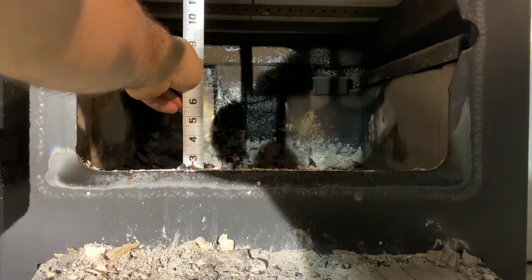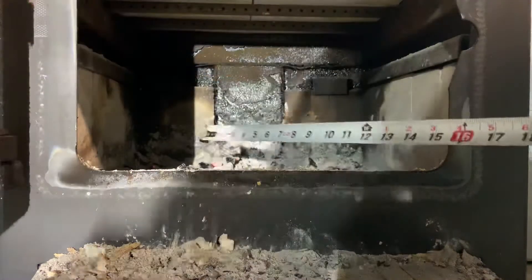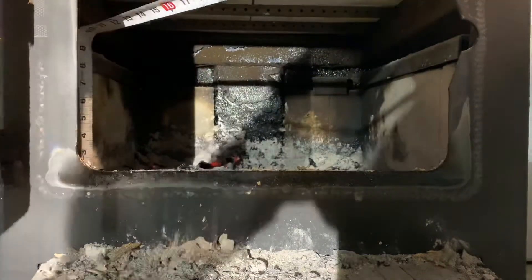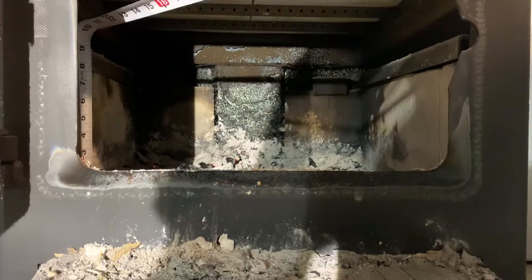Then you've got 12 and three quarters to the top of the fire tubes, and from the top of the fire tubes to the top of the fire brick is about nine and a quarter inches.